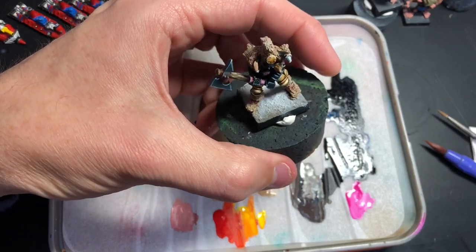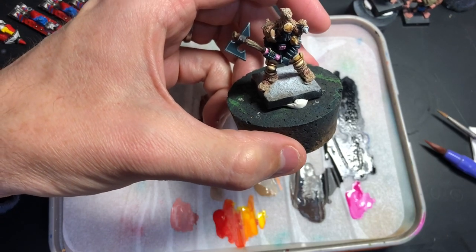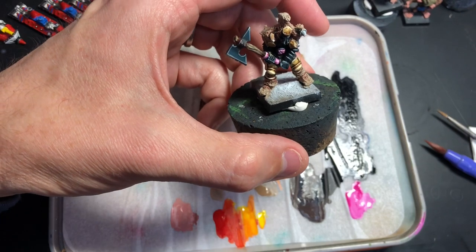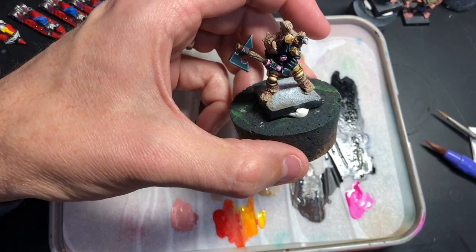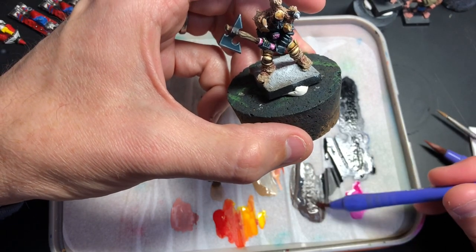I want to let that dry and think about those horns. I don't really know what color to paint them — I'm going to go with this dark brown.